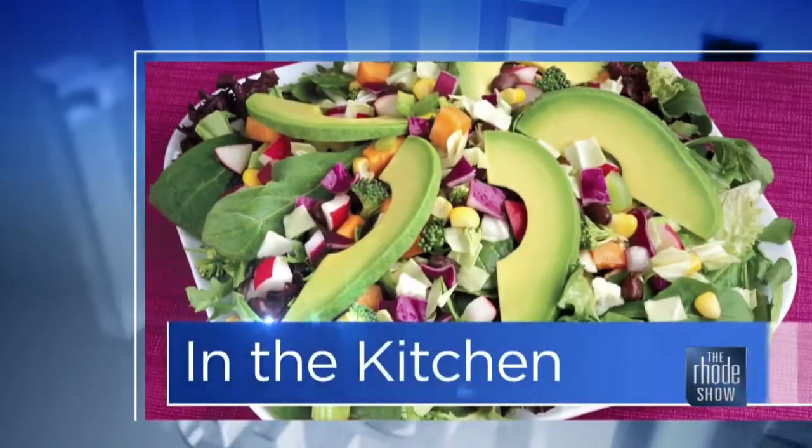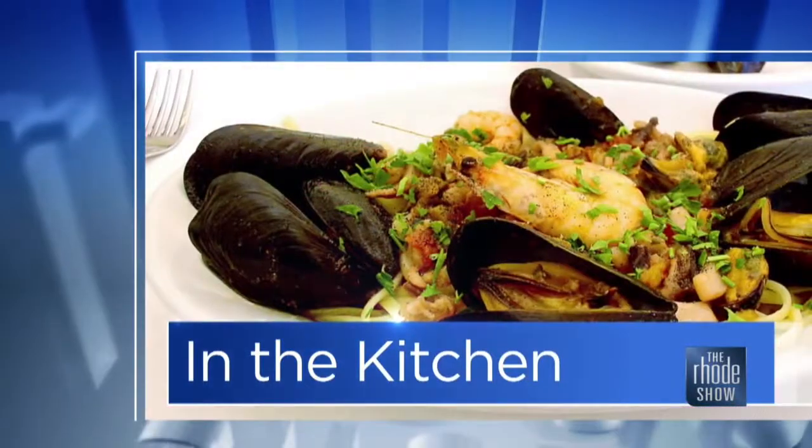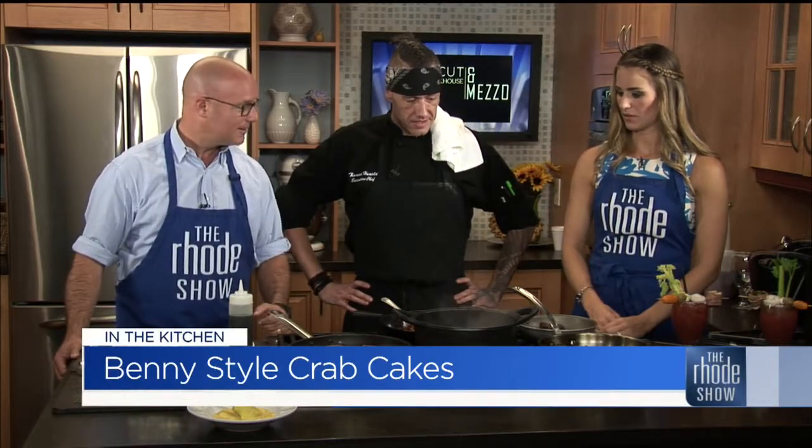Back in the Roadshow Kitchen, Chef Thomas is here. Prime Cut Modern Steakhouse is the place — Benny Style Crab Cakes, that's what we are making. He's got the crab cakes on the pan and a lot of other stuff too. In the last segment, Chef, we deglazed the pan with the potatoes and the sweet potato hash, and you had already flipped the crab cakes.